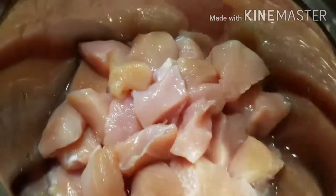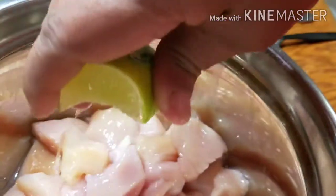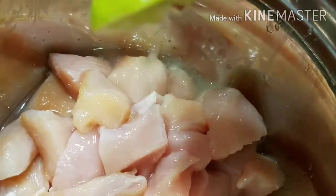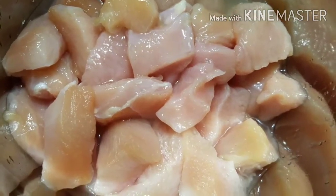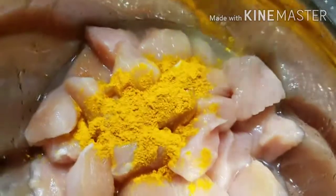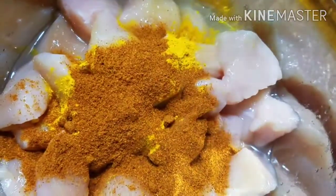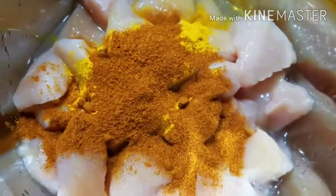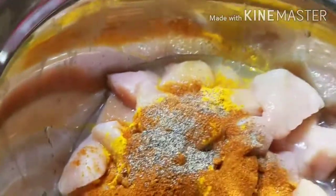We are going to start. So I pour oil — about one and a half — and drive some oil of mine.